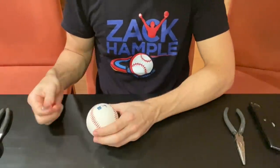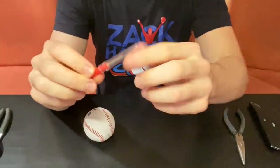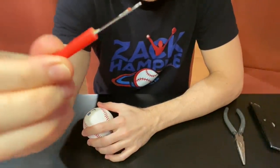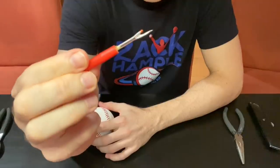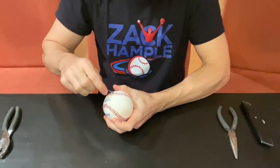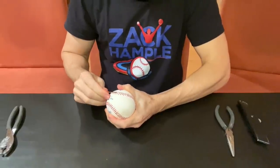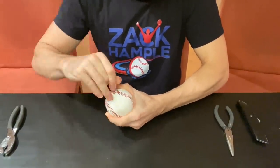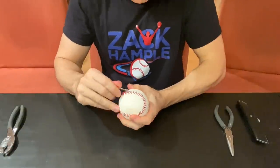I have a whole bunch of tools here, and I'm going to start with this one, which is a seam ripper. I have taken apart several baseballs in the past, never for my own YouTube channel though, and I can tell you that it takes quite a while — so that's why I'm speeding up the video right here, otherwise we'd be here all day and all night.